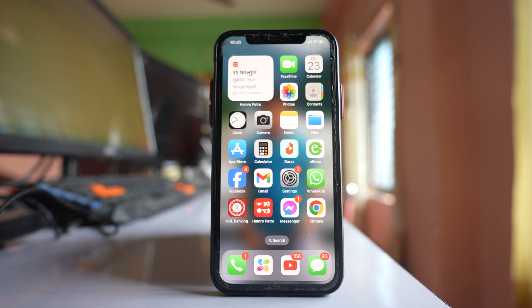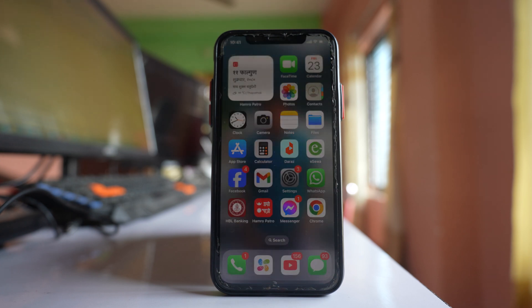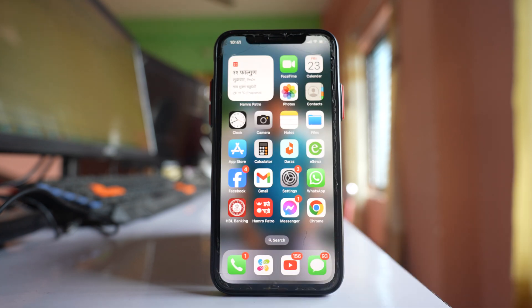In this video we will see how to fix the iPhone screen if it is frozen and won't respond to your touch. For that, what you need to do is hard reset your iPhone.